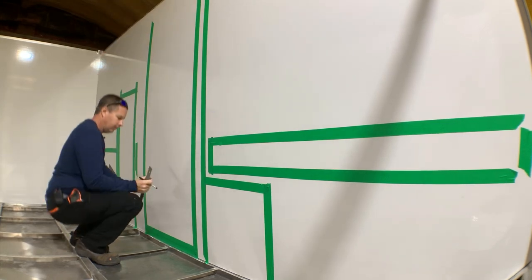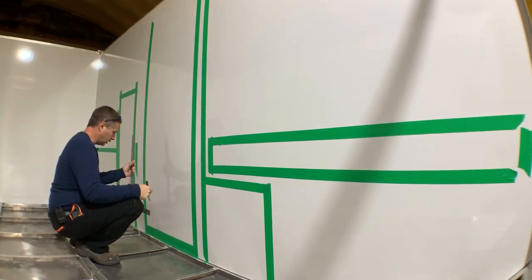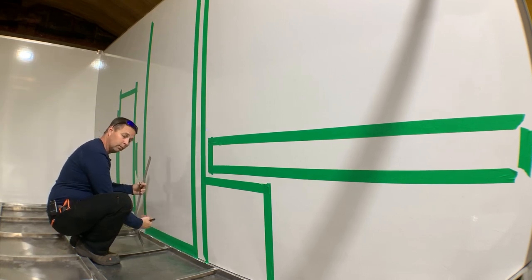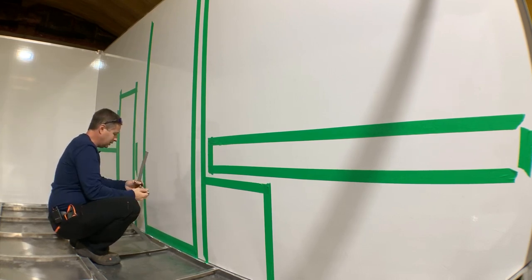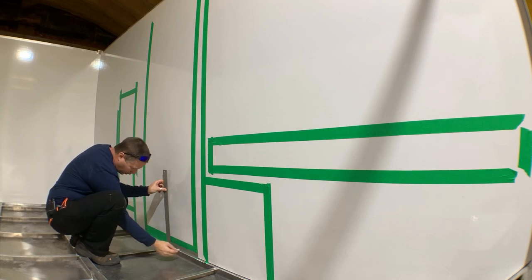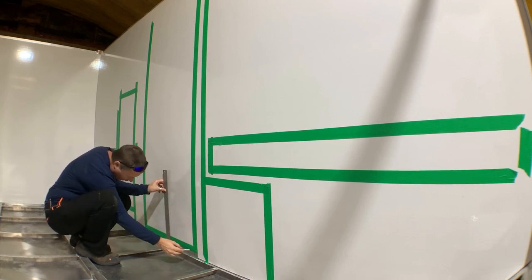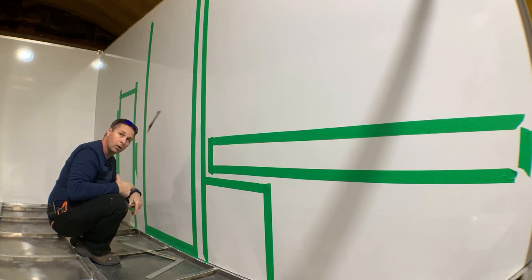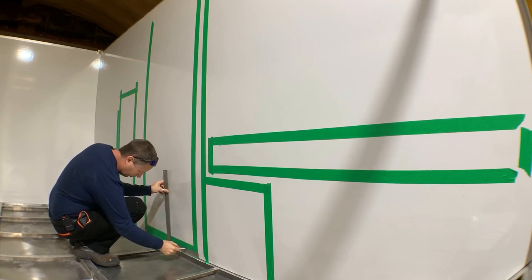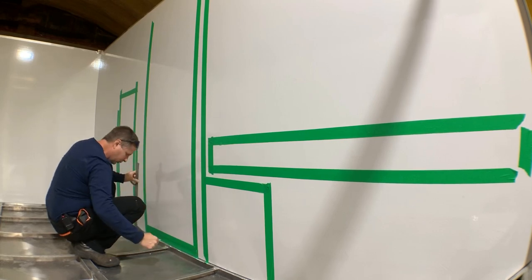I've got the rough layout done. The next thing I'm going to do is mark my inch and a half up along the bottom, which is the same as the aluminum lip on the outside. The easy way to do this is using my square, because that's an inch and a half. Marking my inch and a half up from the bottom to match the outside.